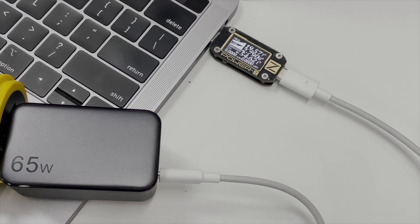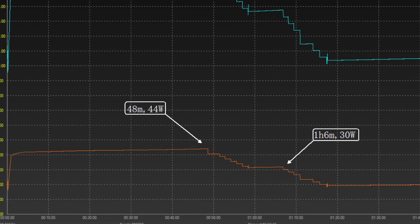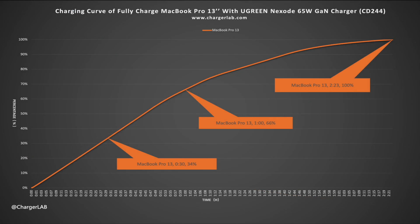Since it supports up to 65W, which is enough for some laptops, we decided to use it to fully charge the 13-inch MacBook Pro. Here is the charging curve, which can be roughly divided into four parts. The peak power is 44W at 48 minutes, and it takes about 2 hours and 23 minutes to fully charge. It can reach 34% in half an hour and 66% in an hour, which is pretty stable.